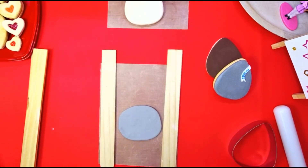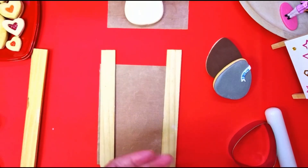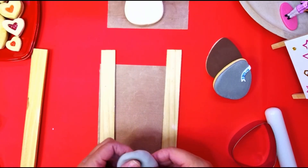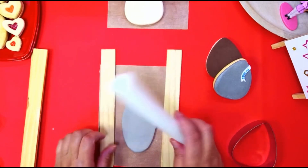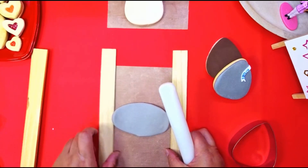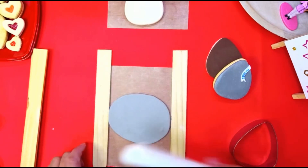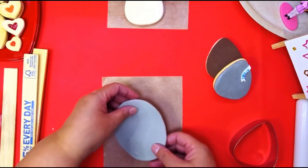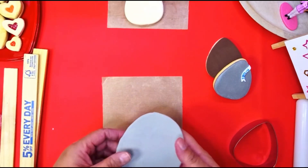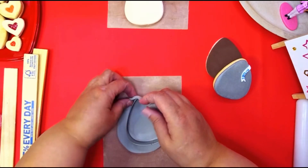I didn't have quite enough clay — that's what happens, it never fails. I like to roll one way and then flip the dough around and come back the other way, just to stretch it out so I have enough. Pick up your dough first.